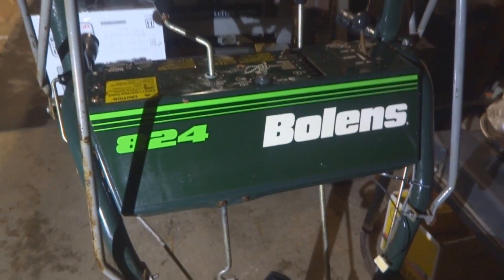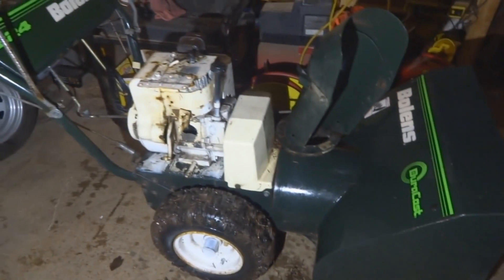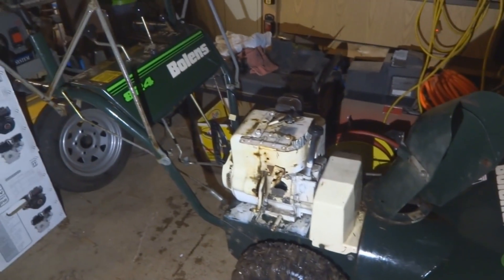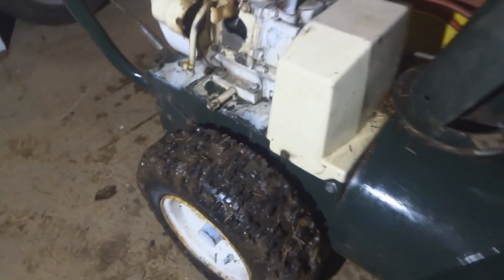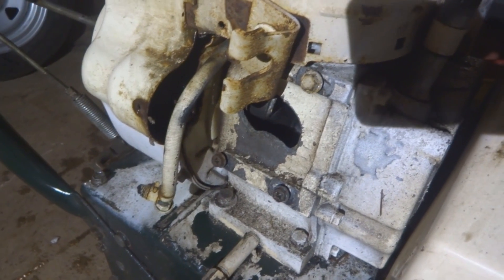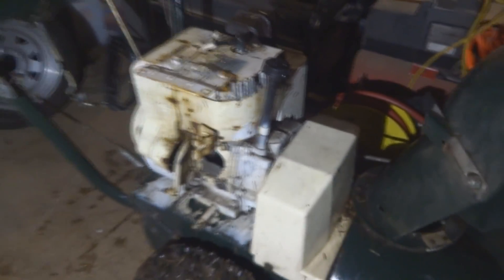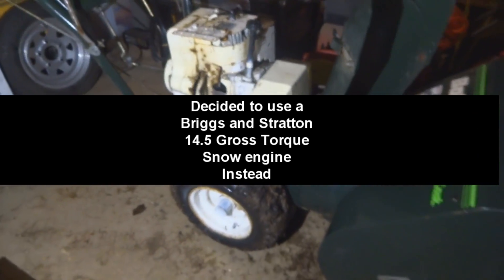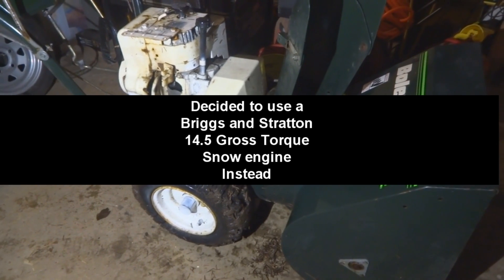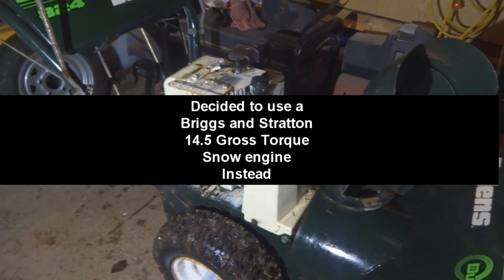Today's project is to take this old Bolens 824 — it's got a blown engine. This is a solid snow blower, looks to be in great shape besides the engine. Good beefy tires with lots of life left, but there's a big hole in the side of the engine — that engine blew and took out the starter with it, so the starter's no good. We're going to put a Harbor Freight Predator 212 engine on it.